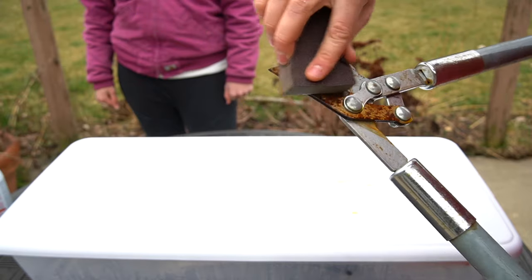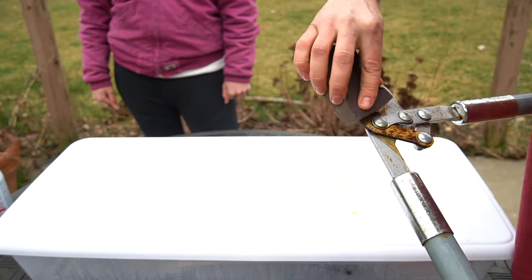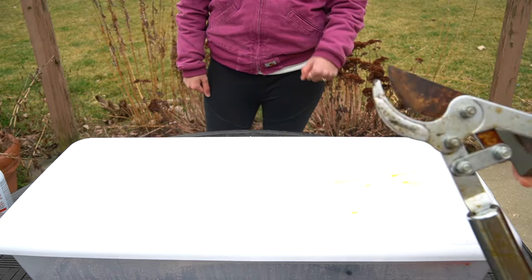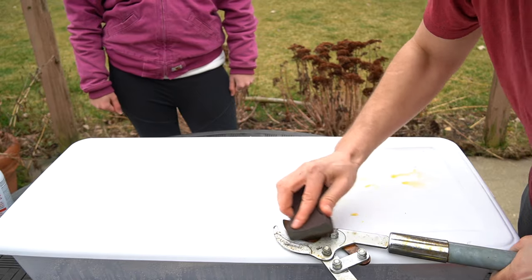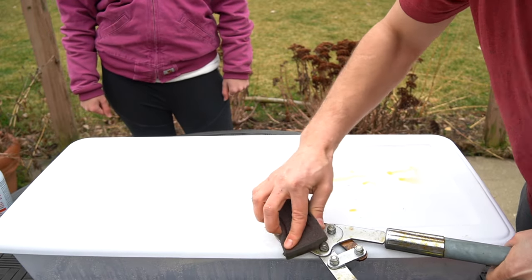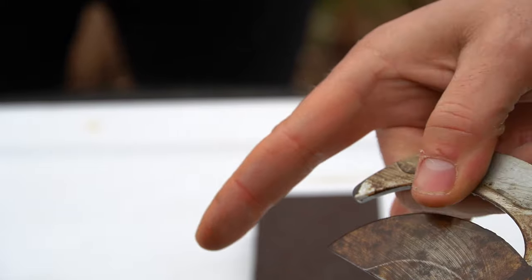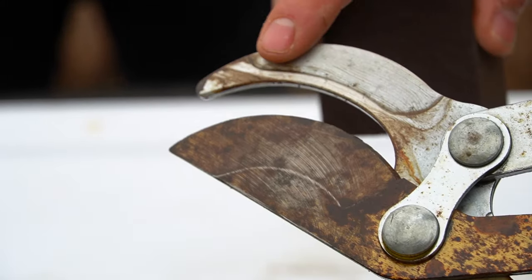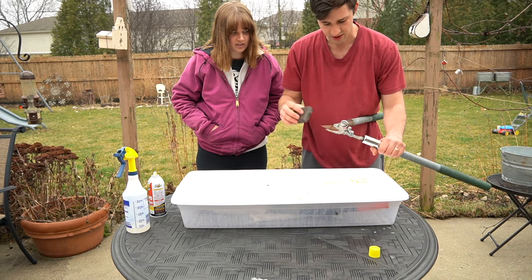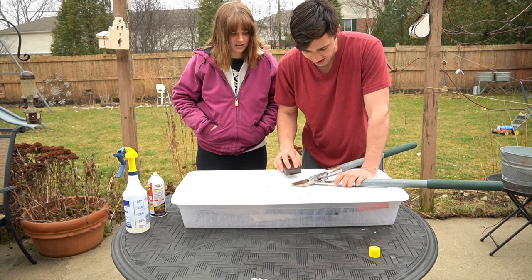Let's see how the store-bought rust remover is taking care of our pruners. We're going to take our sanding block and rub in circular motions until we can get all that stuff off. Right off the bat, it's not doing a fantastic job — a lot of that rust is still really stuck on there. It's doing an okay job on really light surface rust, but on some of this thicker rust, on a different type of metal, the rust is just not coming off at all. Let's try a steel brush and see if that works.